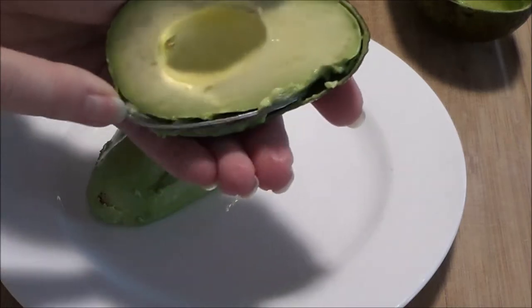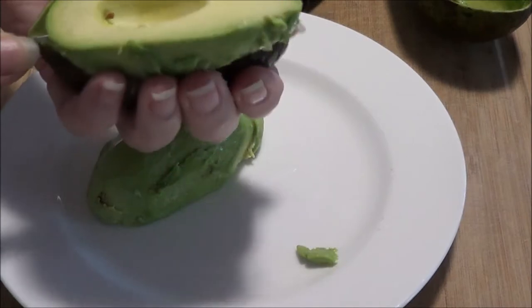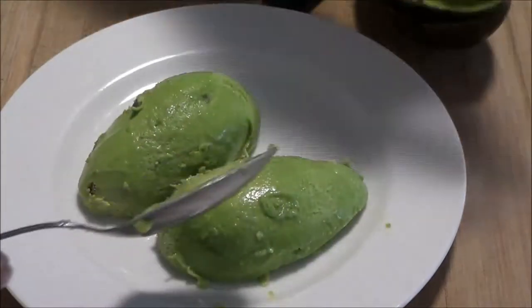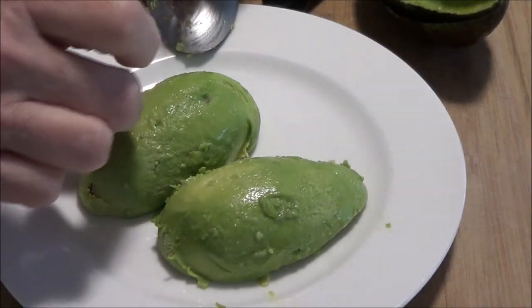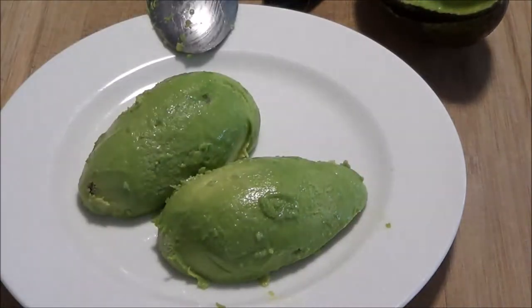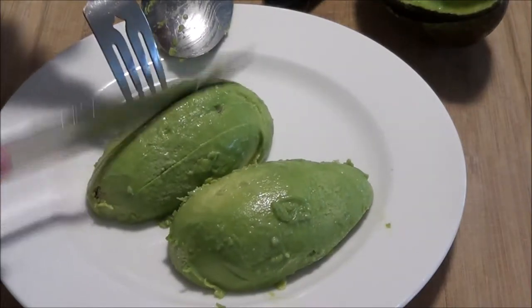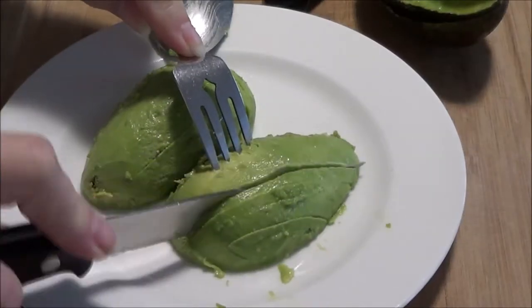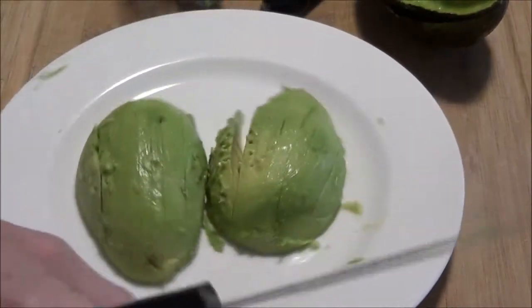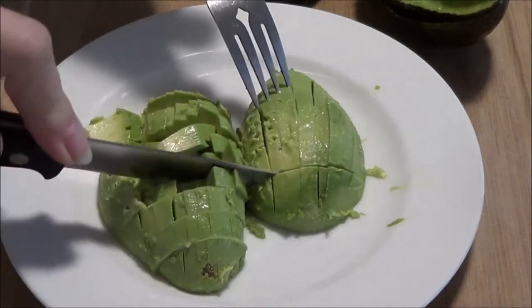This avocado could have been a little bit riper, but it's still going to do the trick. So the next thing I'm going to do is chop this up and press it down with a fork to make it nice and mushy, almost like an egg salad. I just like slicing them up a little bit to make it easier to mash them.